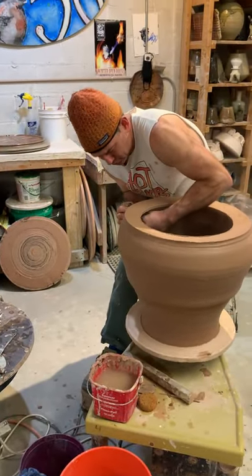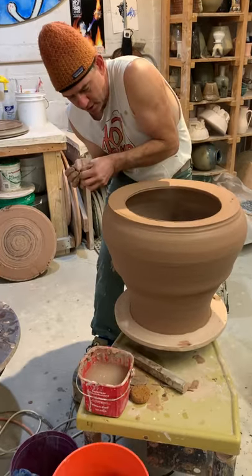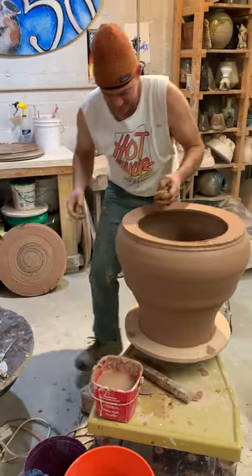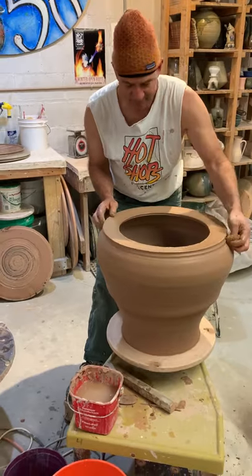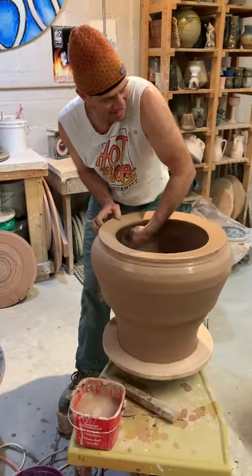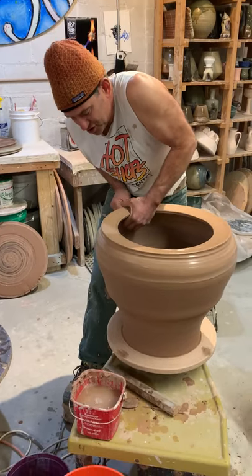Alright everybody, welcome back. Dan's added this is the third section now — isn't it Dan? Third section, 25 pounds, starting to get a little wider, a little taller. If I didn't do a good job of force drying my lower sections, now is when I might start seeing I have a problem. But I think we're in good shape.